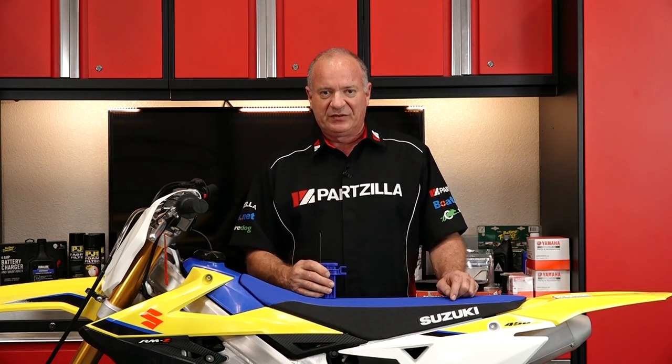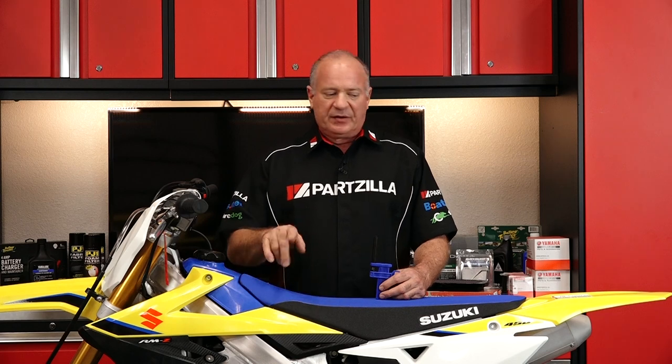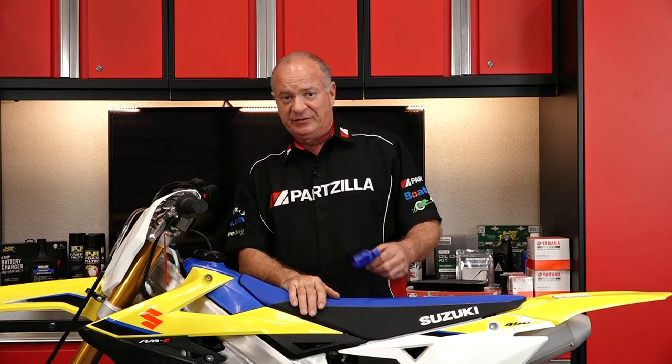Now this little tool is really easy to use, it's repeatable, and that's what you're really after — just a quick look to make sure you're in the ballpark before you head out to the track or trail. Let me crawl around to the other side of this machine and show you how to use it.